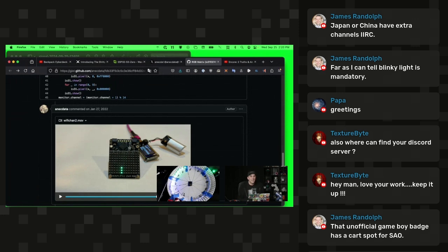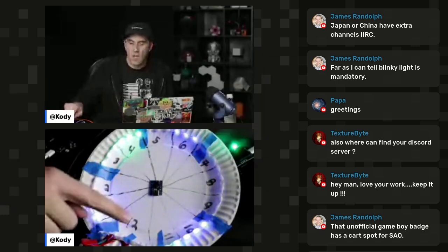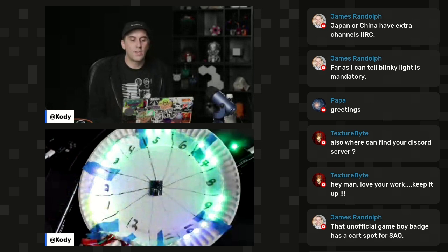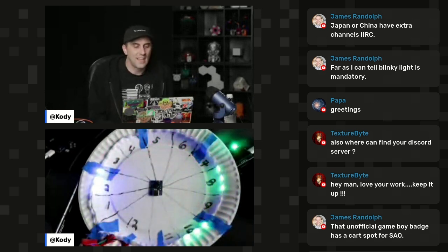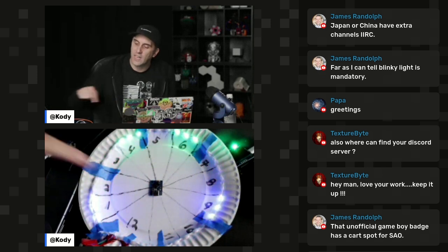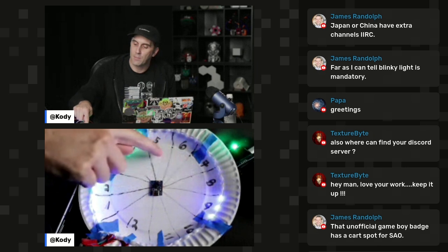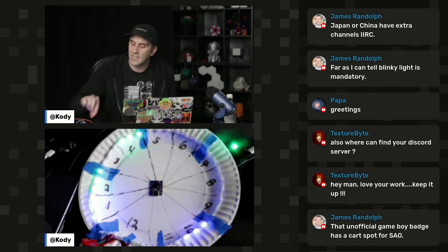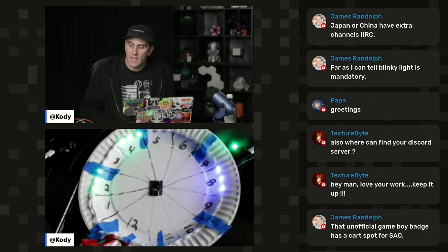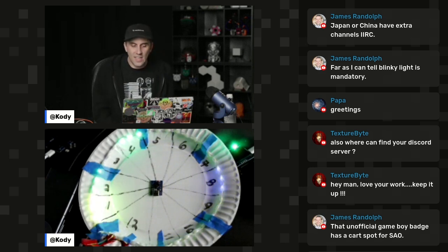So the setup is this: I have all the different wifi channels here, and each three-LED segment is showing off its own wifi channel. In real time, this is showing all the wifi traffic around me. Each slice of this paper plate with three LEDs is indicating, for example, channel one, channel two, channel three — and you can see which channels have the most activity.